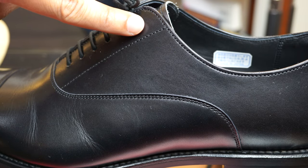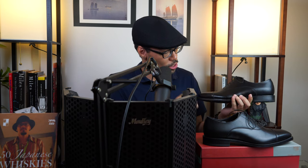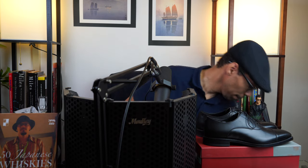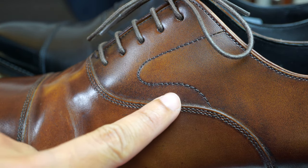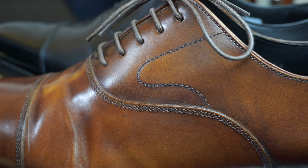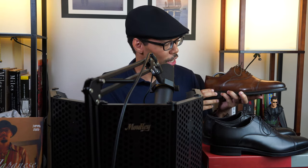There is also some stitching here that doesn't really serve much of a function, but it could be different on different pairs of shoes. On my brown shoes, you'll see that the stitching goes in kind of a U-shape — this is called a swan's neck, and it's purely an aesthetical thing but it looks very nice. Whereas on these black Oxfords, it's just a straight line.